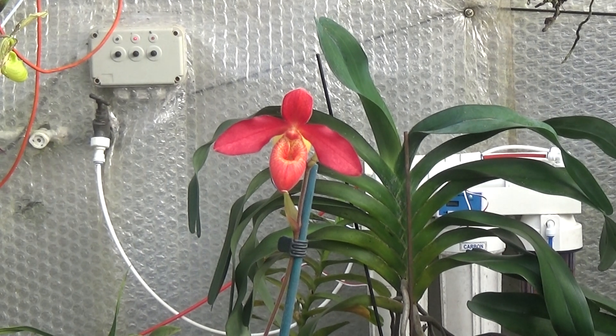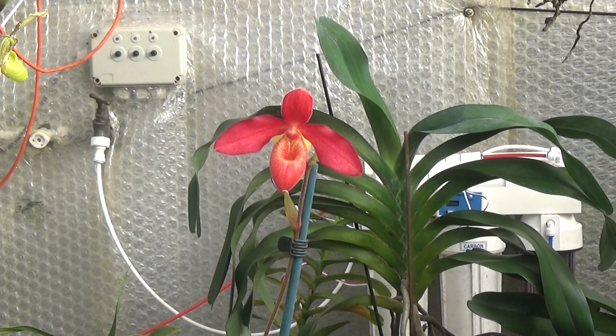Well, good afternoon and welcome once again to Ed's Orchids. Now here we've got a plant that I'm not very happy with. It's a Phragmipedium Andean Fire and it should have a stem twice as big as it is and it should have loads of flowers along the stem. This year it's put up a very, very thin stem, a weak stem, although it's very hard, and it's had I think three flowers on, but none of them at the same time.